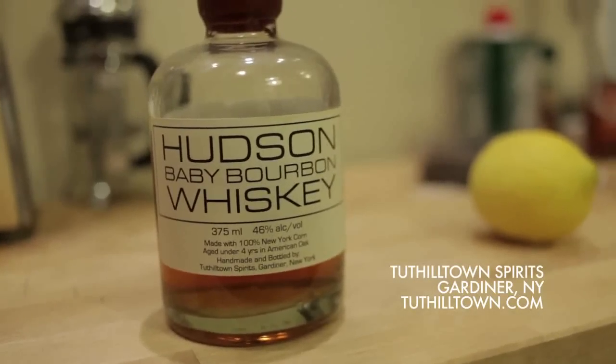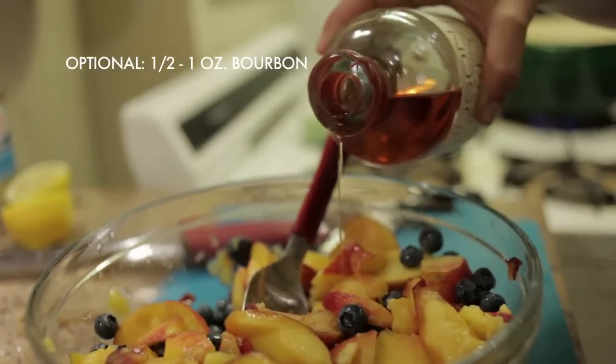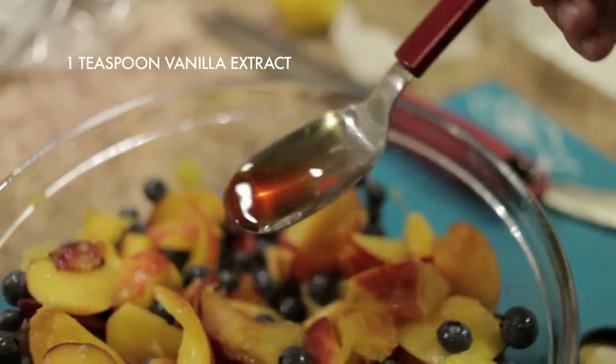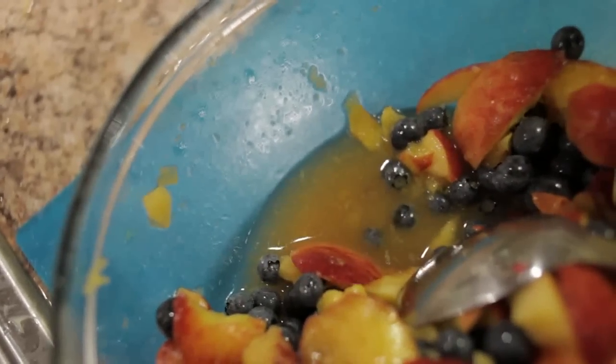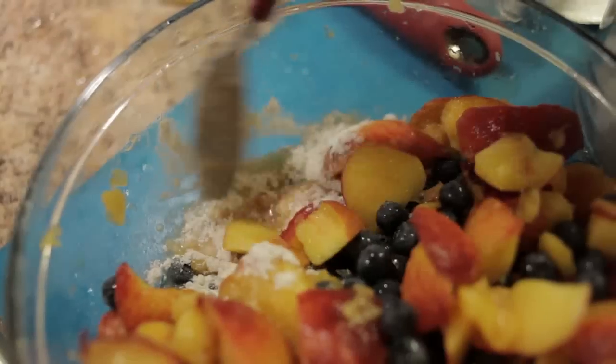Bourbon's supposed to come from Kentucky and peaches are supposed to come from Georgia, but if New York can grow a good peach, then there's no reason why we can't distill a good bourbon. I used Hudson Valley bourbon, which is from Upstate — check it out, it's amazing. Add a teaspoon of vanilla and stir this all together. Then if you have any juices accumulating at the bottom, stir in about a tablespoon of flour just to soak up all those juices.